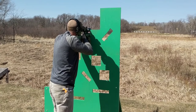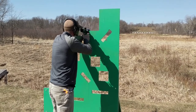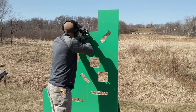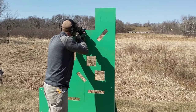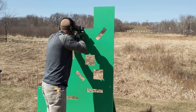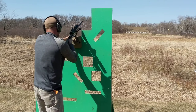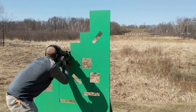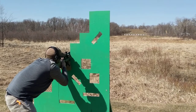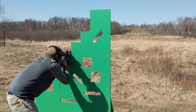Impact! High, left. High, straight above target. Rating same spot, high. Impact! Impact! High, half the target high.